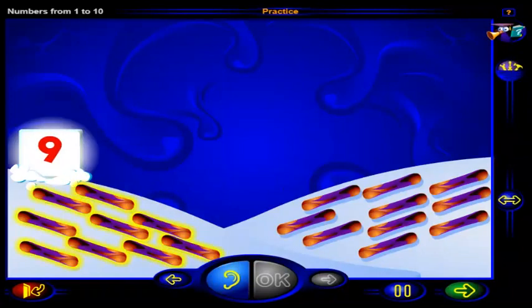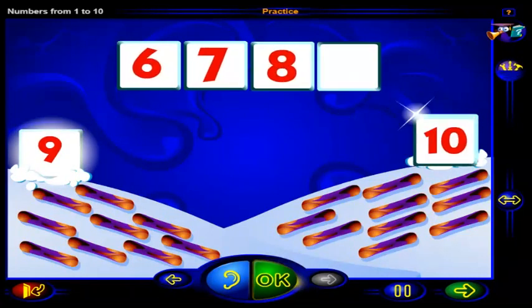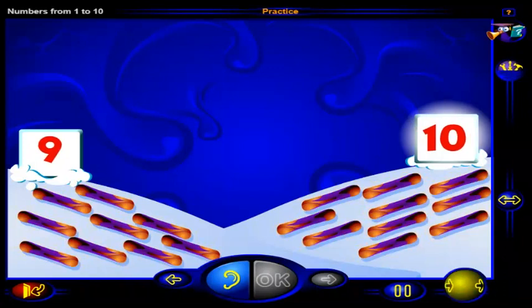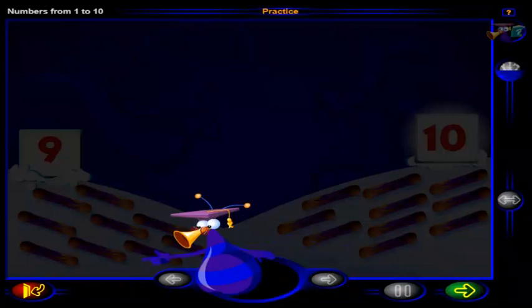There are nine snowboards here, and there are one more than nine snowboards here. What number is one more than nine? Drag the number here, then click OK. One, two, three, four, five, six, seven, eight, nine, ten snowboards is one more than nine snowboards, and this is the number ten. Good work! You've completed these practice questions. Click here to go to the workout, or click here to return to the menu.